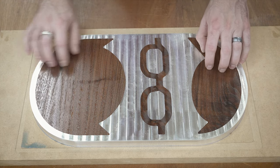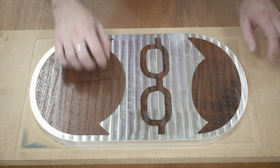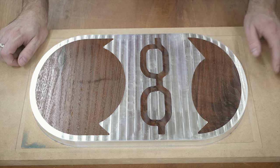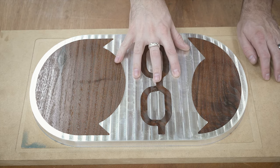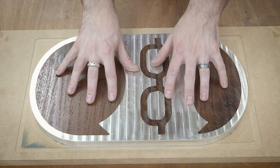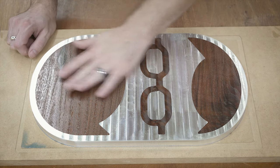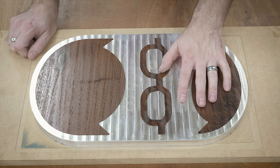At this point the wood is very fully sealed. Most of the grains and most of the pores seem to be sealed. The oil has soaked in as much as it can. So let's go ahead and get this off of the MDF, get the mount machined in, and then we can sand all this down and apply the final finish.